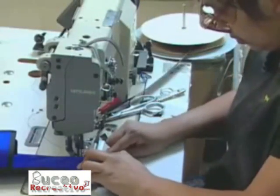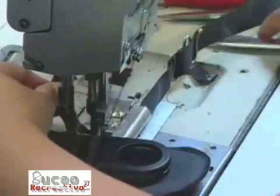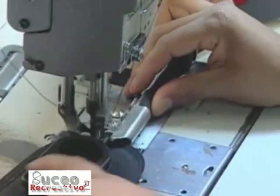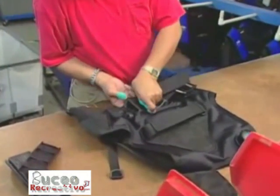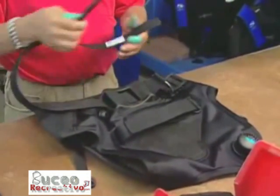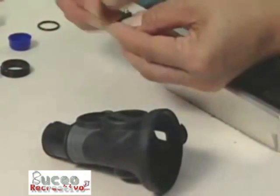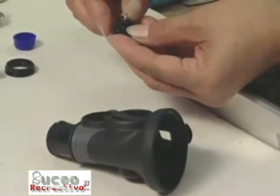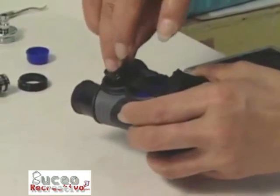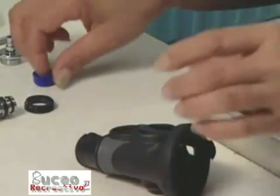Workers assemble and attach various straps to the BCD. The low pressure inflator releases or adds air to the BCD. The low pressure inflator style being assembled serves as a combination alternate air source, second stage.